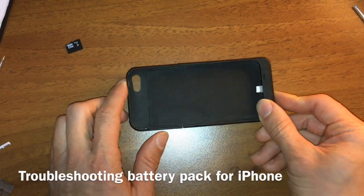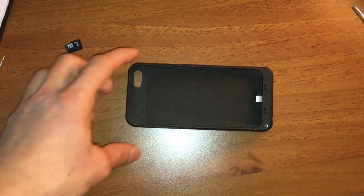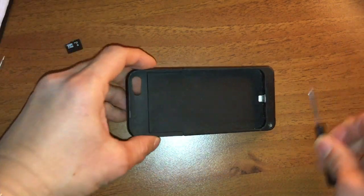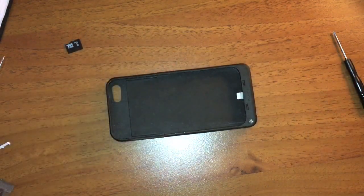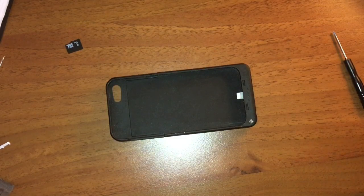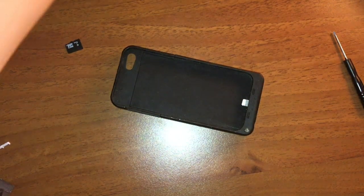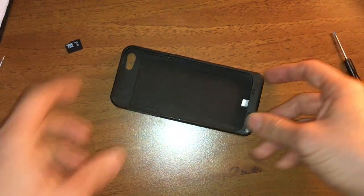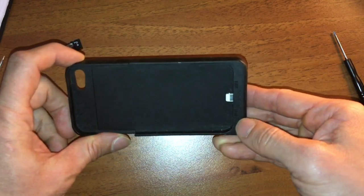Here I have a power bank lithium battery pack designed for the iPhone SE, and you can see it uses the lightning adapter. The problem is that I bought it together with a used iPhone — the person included it — however it doesn't work. I haven't really used it for a long time, and the first time I tried to charge it, it seemed to charge but then wouldn't turn off. If you press the button, it indicates the battery is low through the blue light.